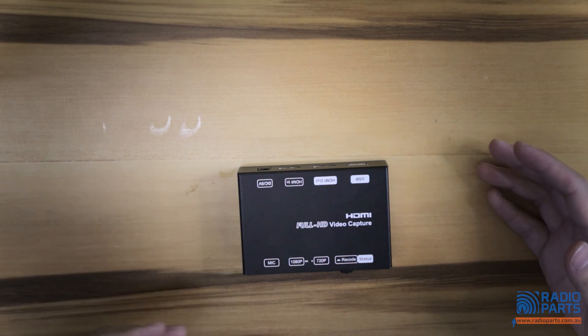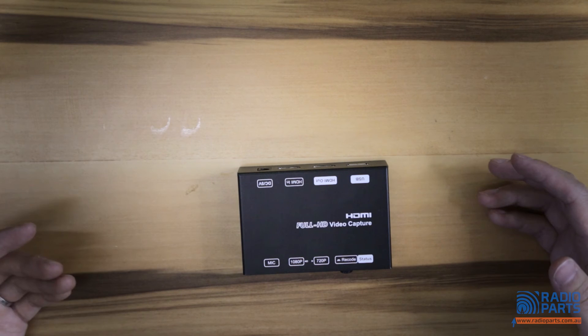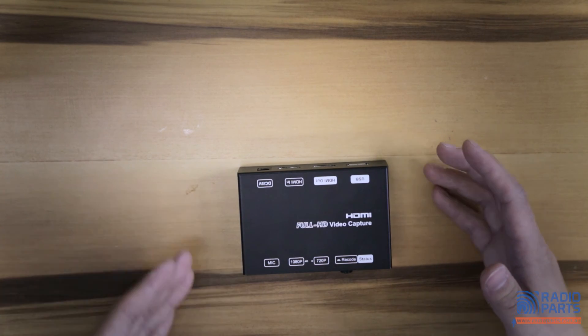This device works with PlayStation 4, Xbox One, and Xbox 360. However, it doesn't pass through all encoded signals, which means your Foxtel signal doesn't pass through this device.